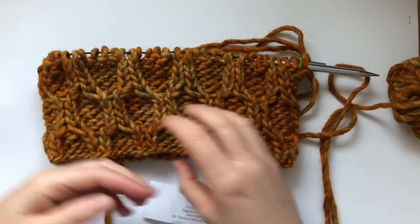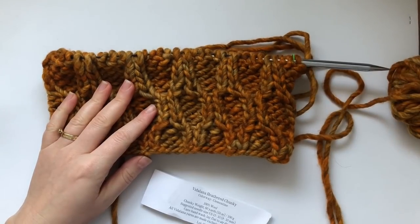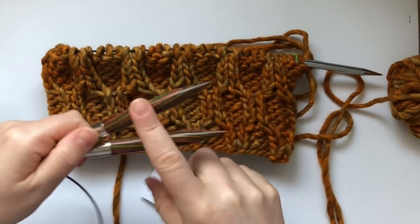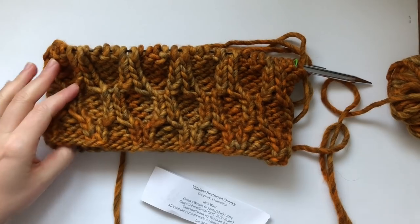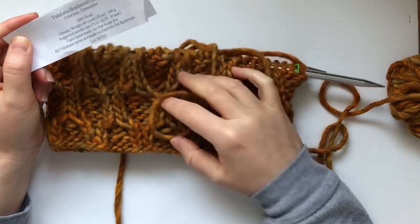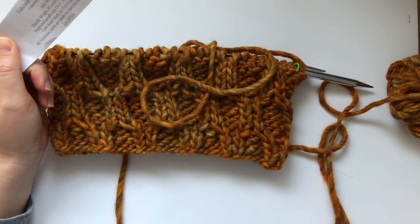I went down a needle size because I wanted the stitches to be a bit tighter — you don't want a cowl to be lacy, especially with this design, or the wind will just go through. I also have some 12 millimeter needles here that I'll use just to demonstrate the cast on. You could also use Drops or Rowan Big Merino chunky yarn. I'll give you links in the description including a downloadable PDF pattern.